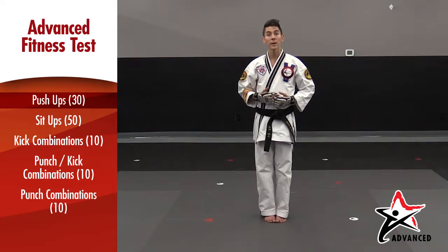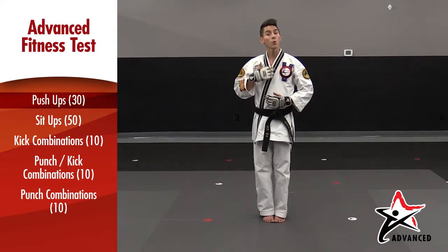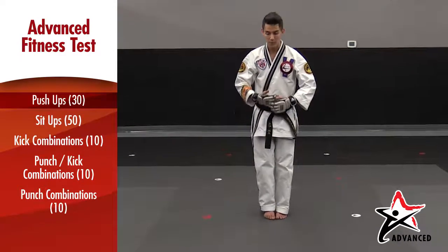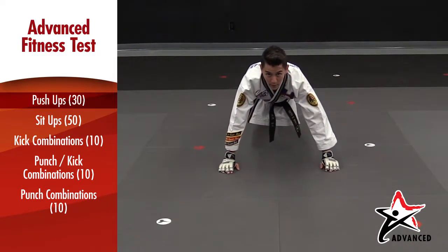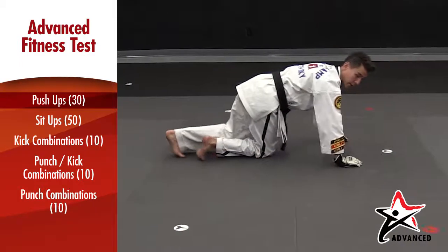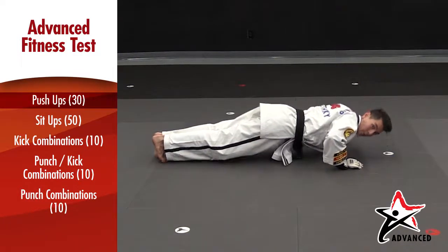For your push ups, the important thing to remember is that your body goes down at a 90 degree angle for regular push ups, or that your body stays straight for a zero base. For your regular push ups, you'll have your hands on the floor about a shoulder width apart, feet behind you, body straight looking forward, bending your arms at a 90 degree angle and pushing up. It's important to make sure that your bottom doesn't go in the air or sag towards the ground as you're doing your push up.